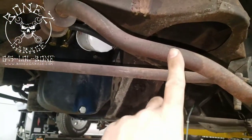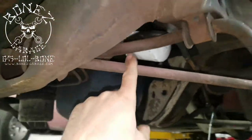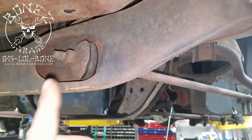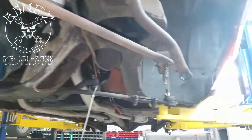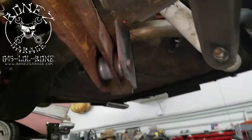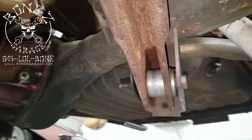We still have to get all the bushings for the sway bar and for the strut bar. We're waiting for the two bushings — one that goes on this side, one that goes on that side — so those are still on their way. We have gotten all of the rear bushings replaced, as you can see — there's one new rear bushing.